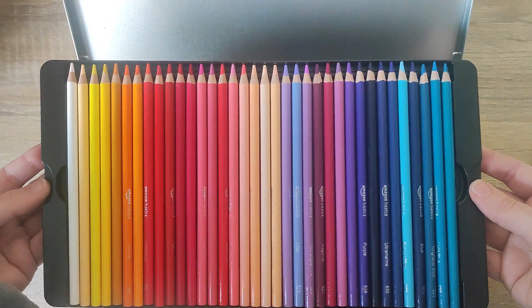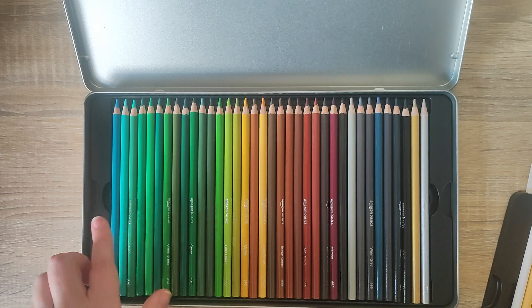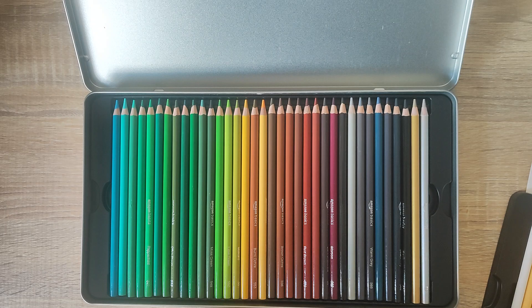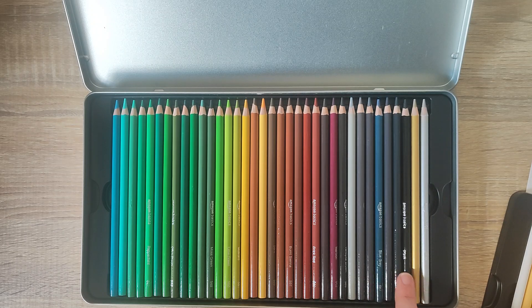If we take the first tray off, you can see we get a second layer of colours as well, ranging from some more blues, greens, yellows, browns. We even have some rouge, maroon, greys, a bluish grey. We have blacks and we even have a gold and a silver at the very end as well.